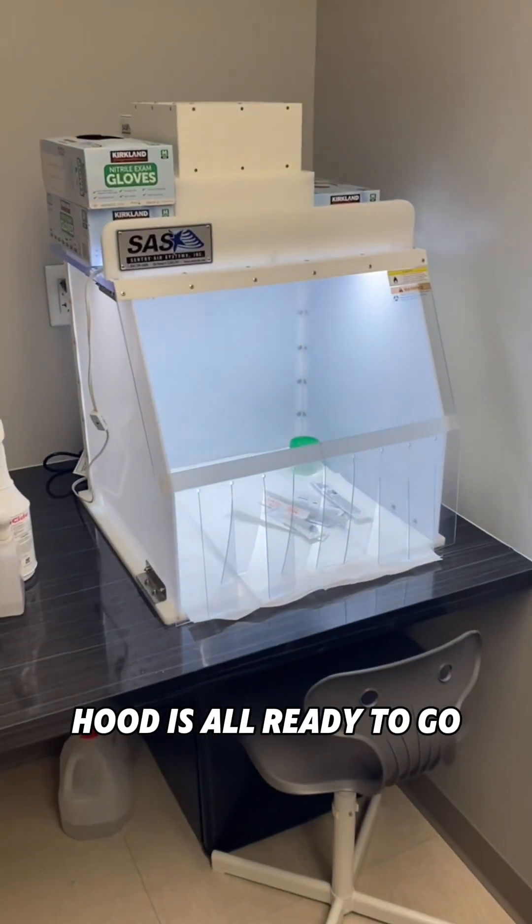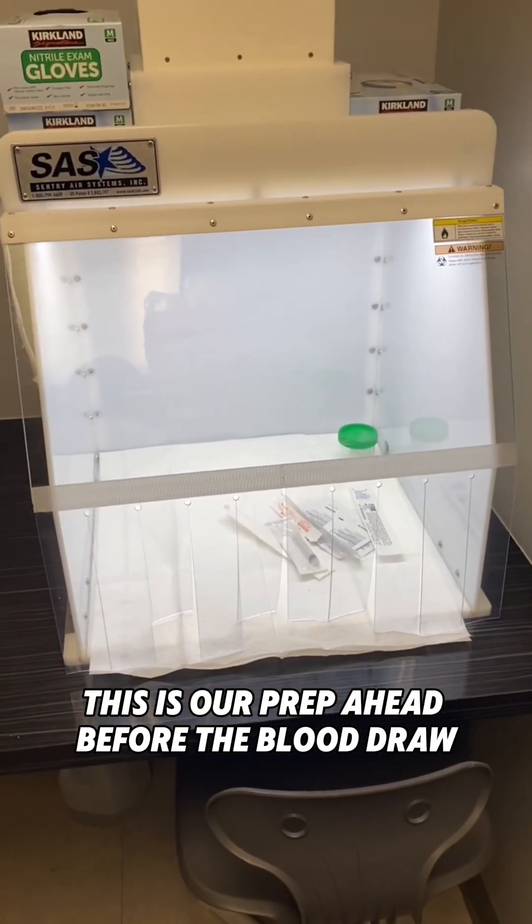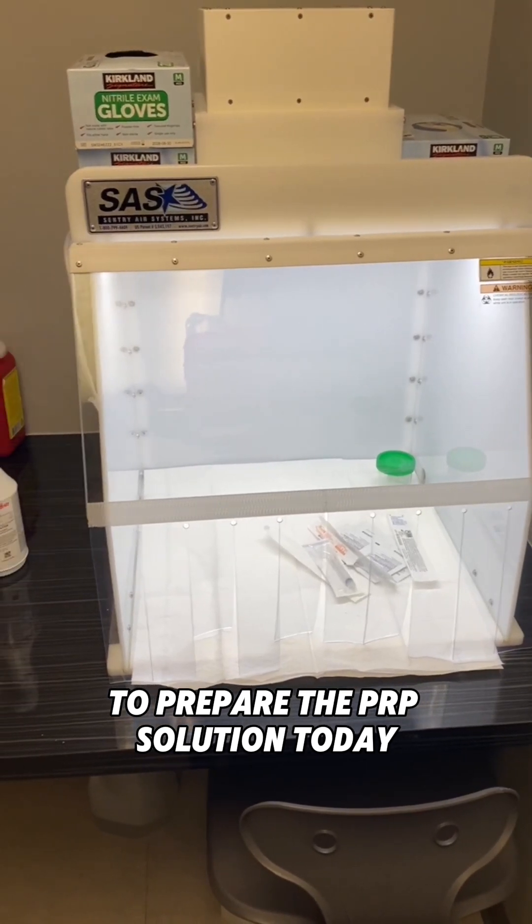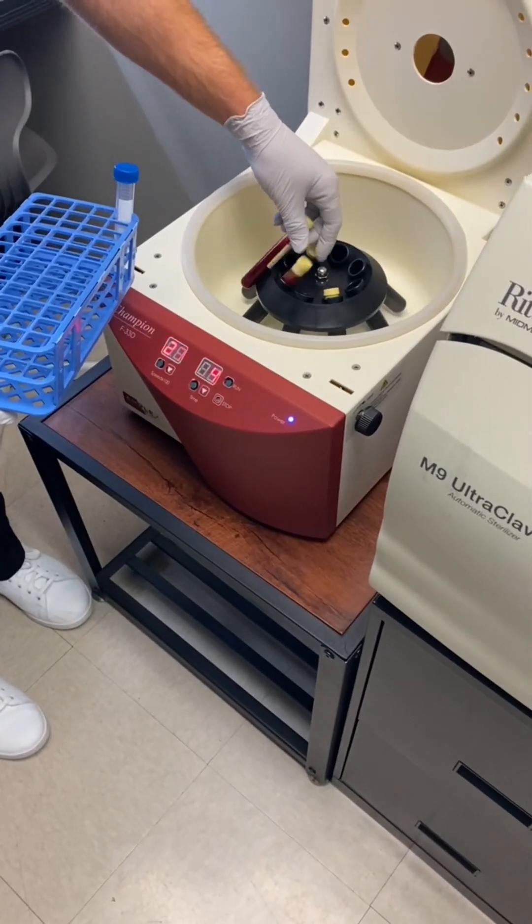The hood is all ready to go. This is our pre-prep ahead of the blood draw to prepare the PRP solution today.